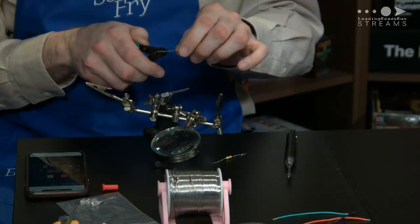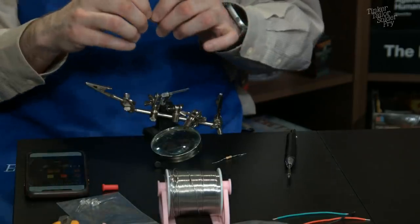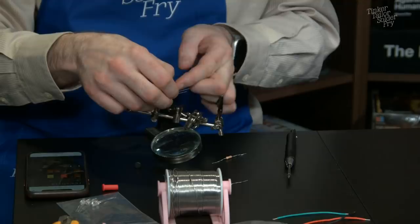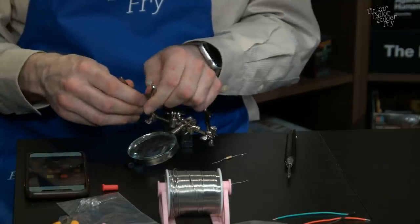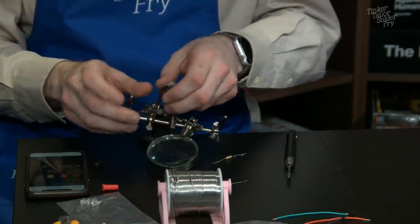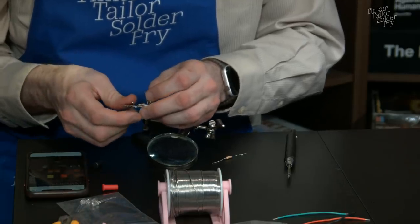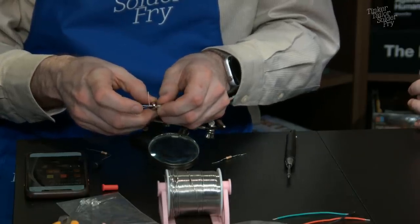Paul suggests: solder first, then trim — 'solder twice, trim once' — or maybe 'measure twice, solder once' — 'the Tinker Tailor way.' They bend and trim the LED legs to about half size. The third hand makes positioning difficult but they get it into place.